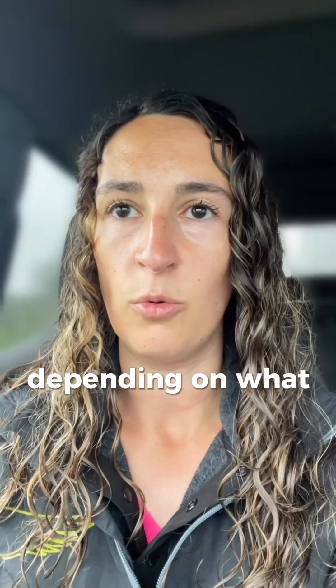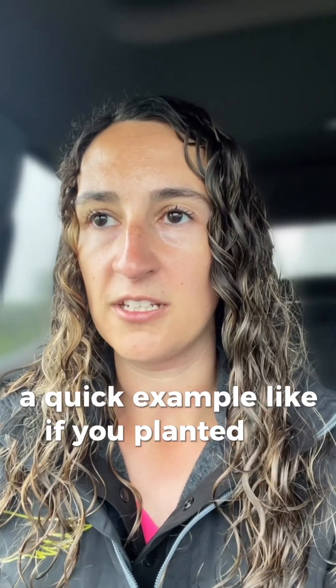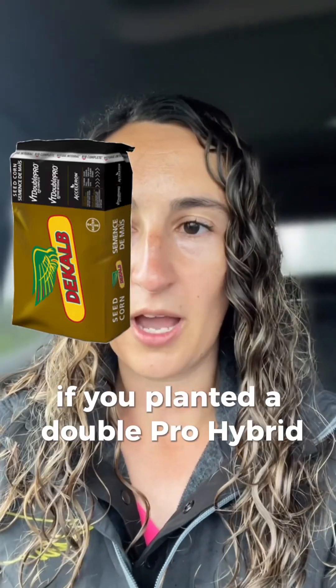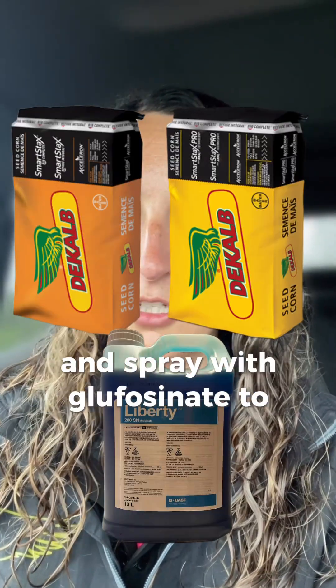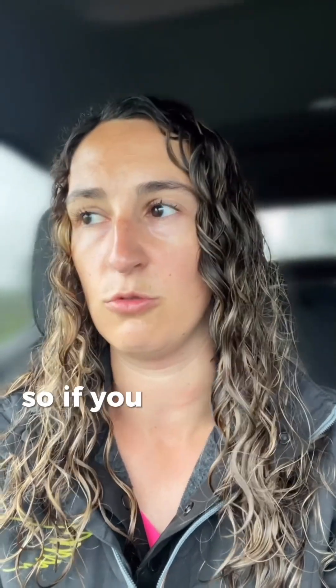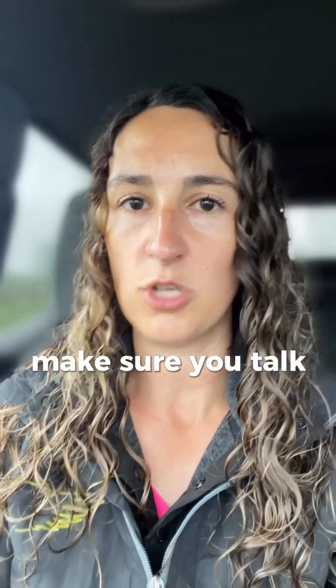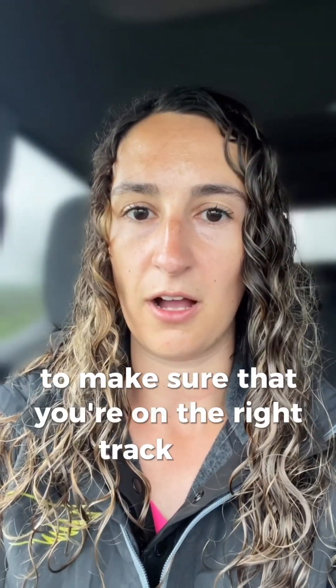There are a couple of ways you can do this. You can use a herbicide depending on what trait your original corn was and what trait you're replanting to. For example, if you planted a double pro hybrid, a tricepta hybrid, or a VT4 pro hybrid, none of them are tolerant to glufosinate. So you could then go back with a SmartStacks or a SmartStacks Pro and spray with glufosinate to terminate the original stand. There are a lot of different traits on the market nowadays with different herbicide tolerances. So if you choose this route, please make sure you talk to the person you're buying your seed from and the person you're buying your crop protection from, to make sure you're on the right track with herbicide tolerances of your trait and what active ingredients you're using.